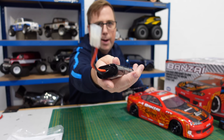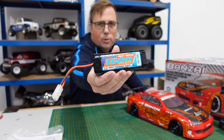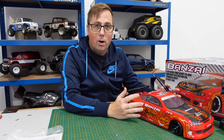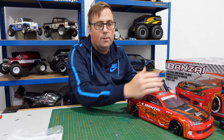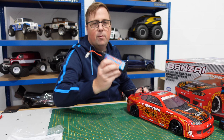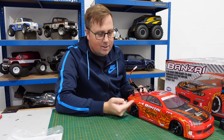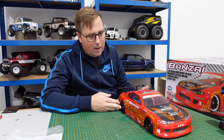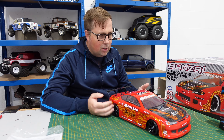You also get this 1800 milliamp hour nickel metal hydride battery. Most of the FTX range actually comes like 99% ready to run, so you just have to supply your batteries for your transmitter. But most of them, if not all of them, come with a battery so you can get straight out and start playing. At this price point, this has got a lot of cool features. Let's bring you in a little bit closer and get the body off and look at what's underneath.